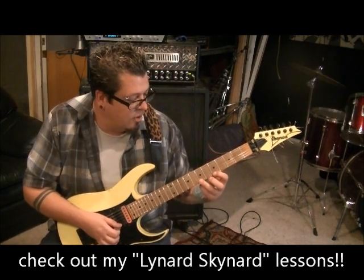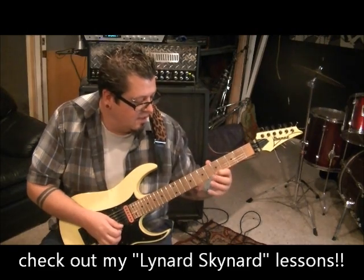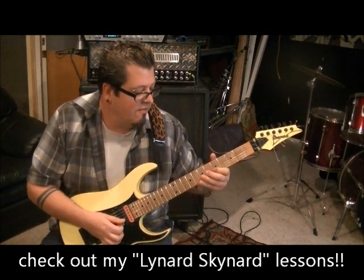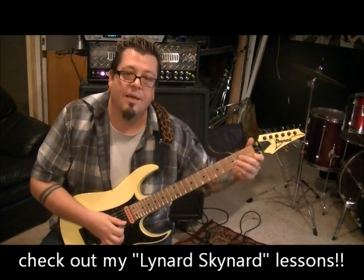When that section finishes, we have a melody lick: 7 on E, pull off to 5, pinky on 8 on B, back to 5 on E, 8 on B, 5 on B — then slide into nothing basically.